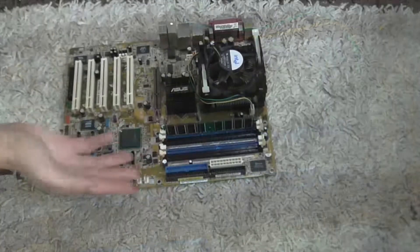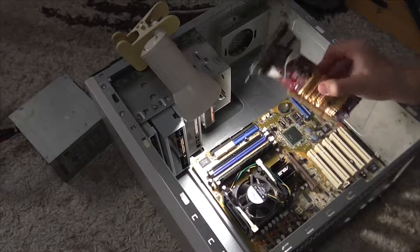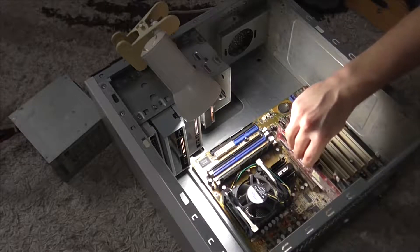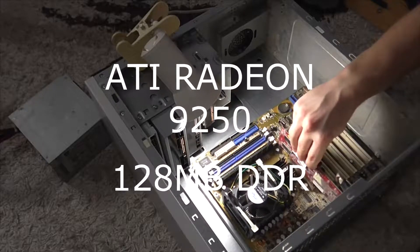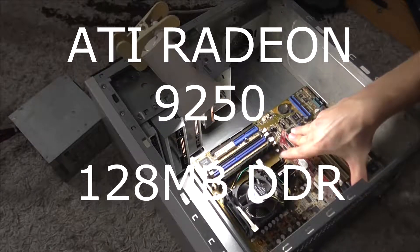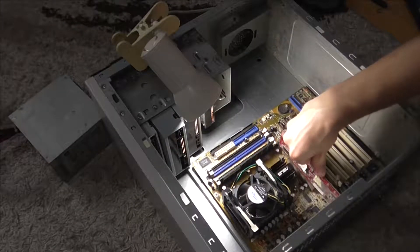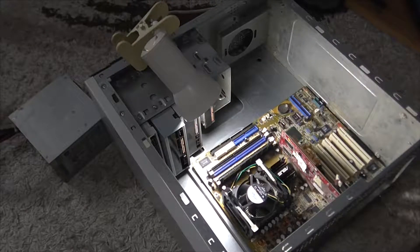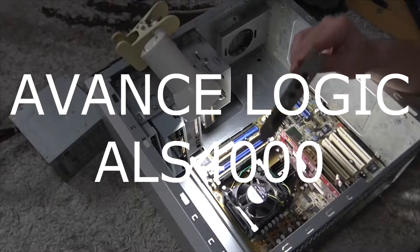It's ready to put it to the case. And now we can install the expansion cards. The video card is an Etty Radeon 9250 128MB DDR card with AGP 8x connector. And the audio card is a Vance Logic ALS 4000.